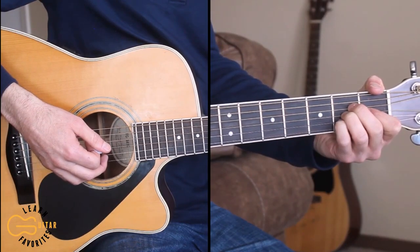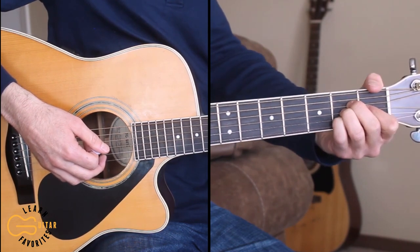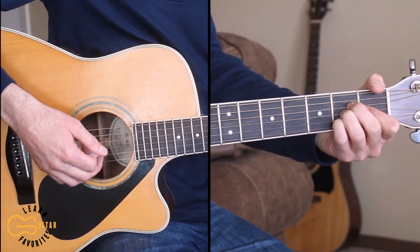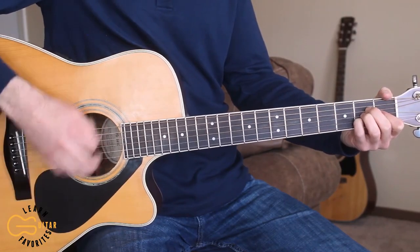Okay, if you think you have it down now, play through this full thing with me. We'll start on the intro, run through the intro, verse and chorus. So play along with me here.